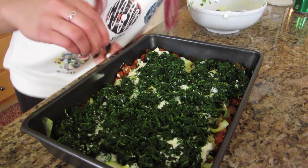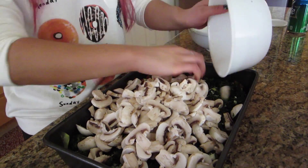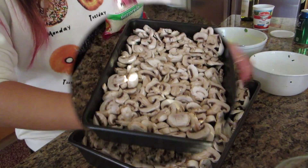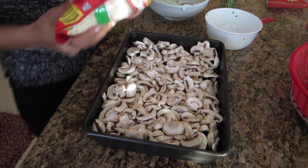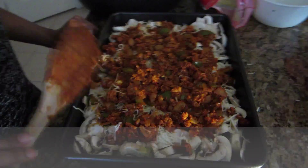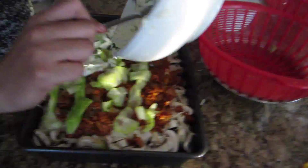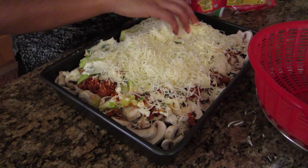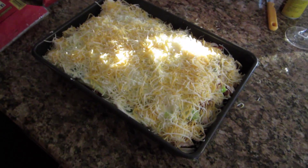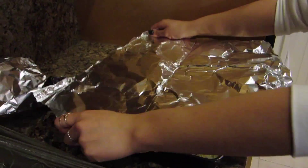Next layer is your pot of golden mushroom — dump that on. You can just squish it in. Now Manisha's gonna layer up with some mozzarella cheese. This is what your beautiful baby will look like after you're done layering it all up — cheesy overload. Okay so now you want to get a big piece of foil and cover up your lasagna.